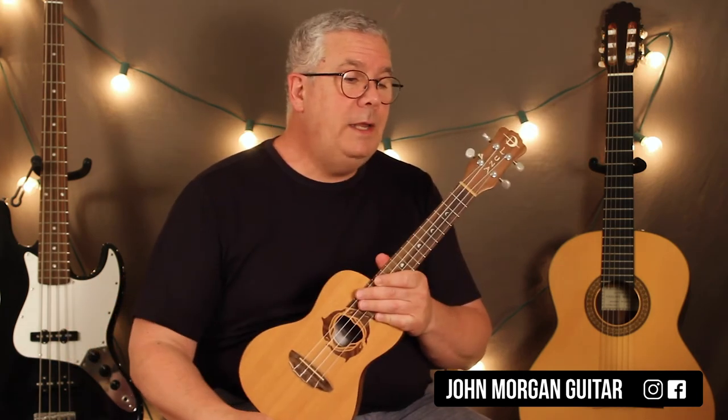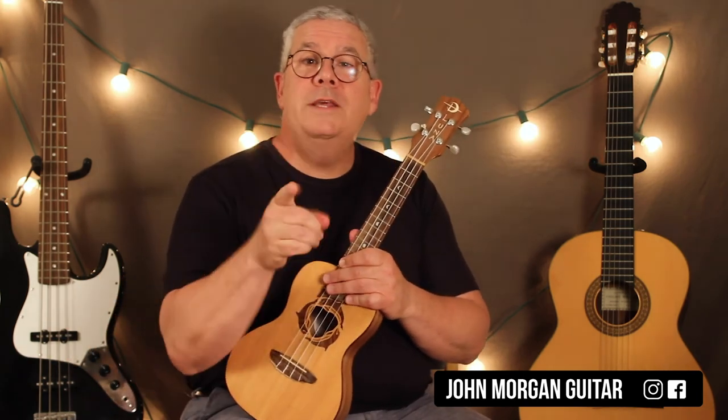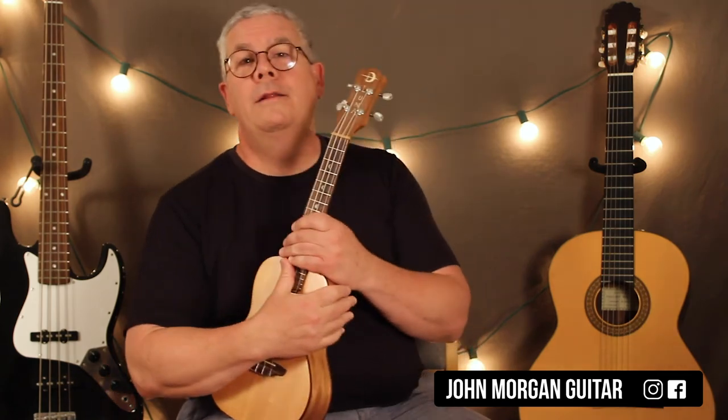Alright, that's it for Found a Peanut. Please subscribe, play more ukulele, and thanks for watching.